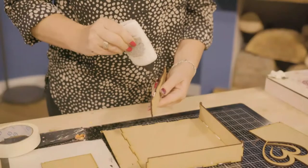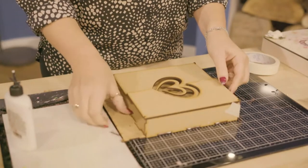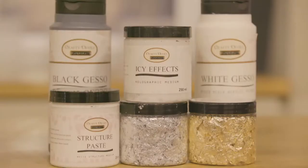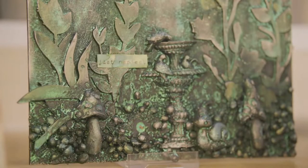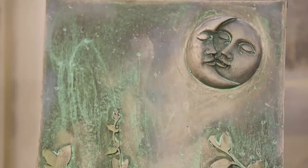Hi, my name's Mel and I'm from Crafty Devils down in Devon. We are a family-run business and we've been established for about 16 years now. We're known for our MDF products and our mediums. All of our MDF products are produced in Devon in the UK, and we have a wide variety of products to inspire you. Make sure you tune in to all our Crafty Devils shows.